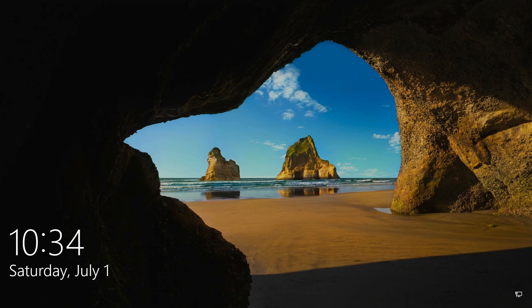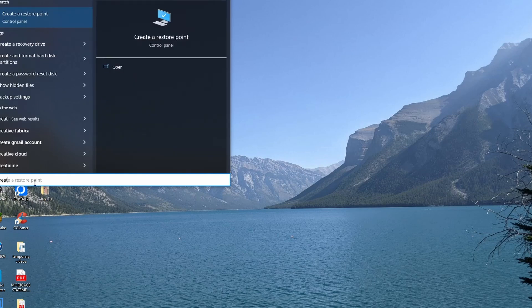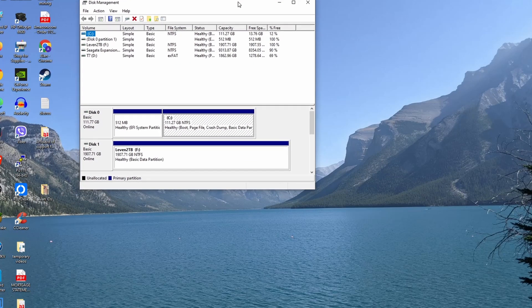Whether you're using Windows, Linux, or macOS, you can use this method. We do not need to buy any third-party software or app to do this. Basically, I will be growing my C drive by copying all of the contents of my existing SSD to a new and bigger SSD. I will be using GParted, DD, and also Balena Etcher or Rufus to write the ISO image.